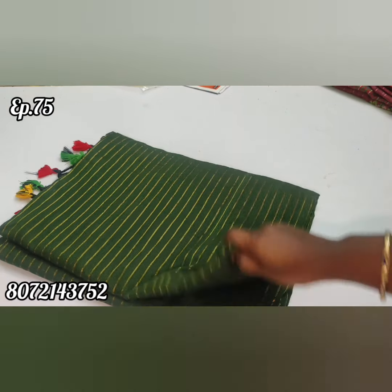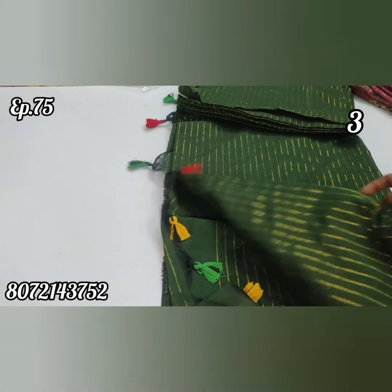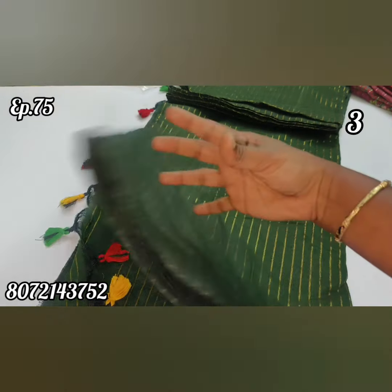In the same pattern, you have a green color. The blouse piece is the same — it's a plain blouse piece. Next, we have the rate.